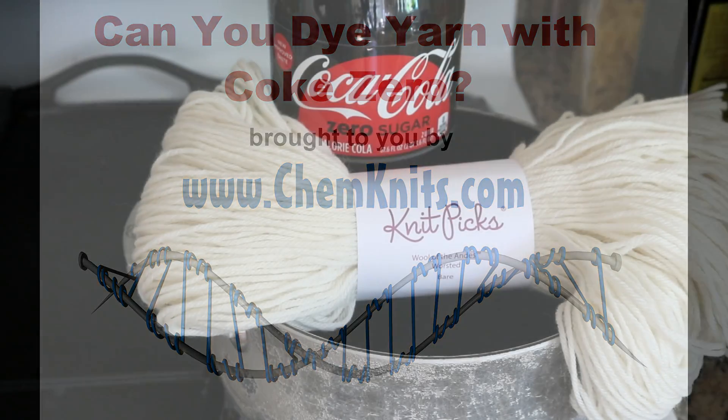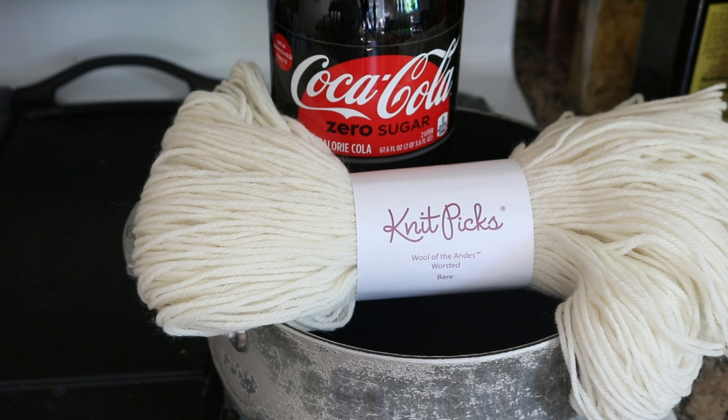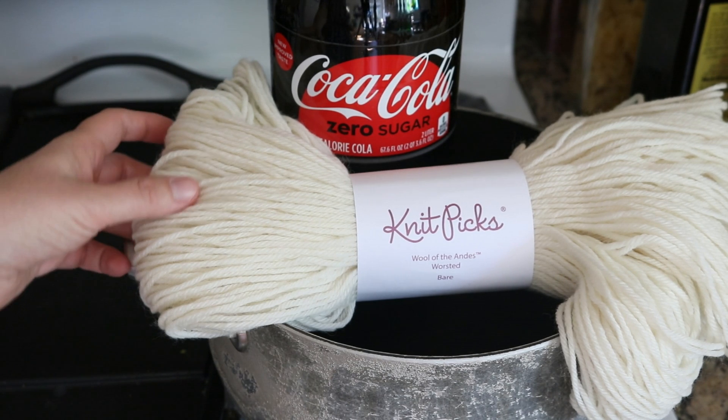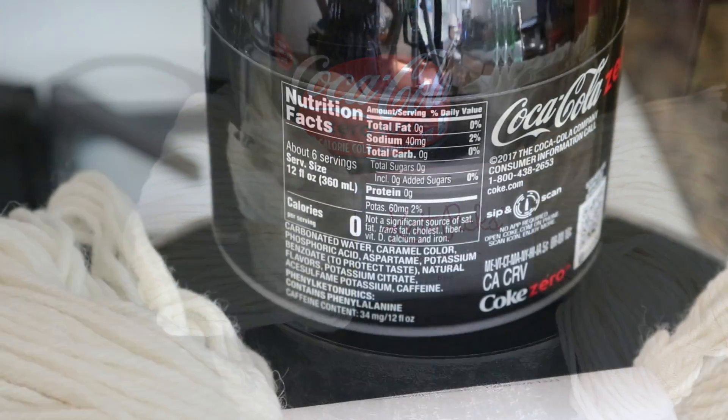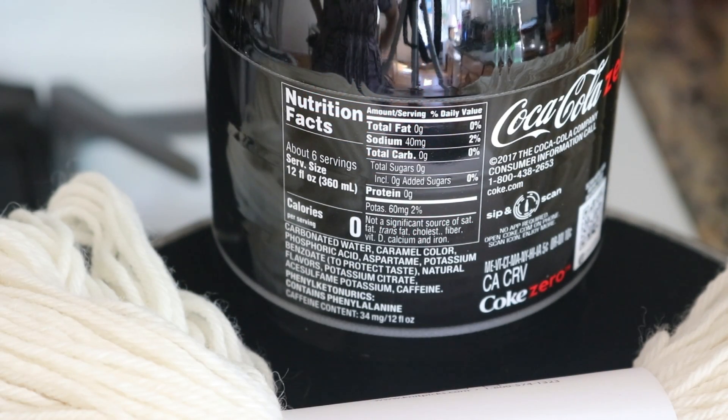Hi, this is Rebecca from ChemKnits. Today we are going to dye some 100% wool with some Coke Zero Sugar. Coke Zero Sugar doesn't contain one of the food coloring molecules that we typically use when dyeing wool with food safe ingredients, but it does contain caramel color — and people want to know: can that work to dye yarn?